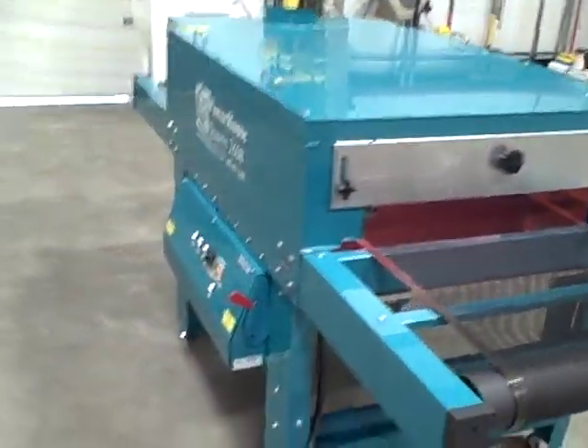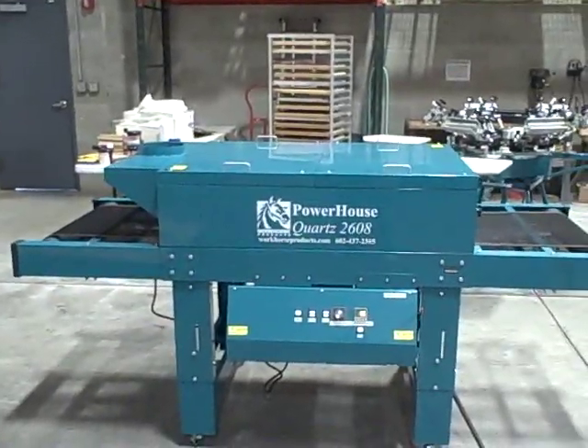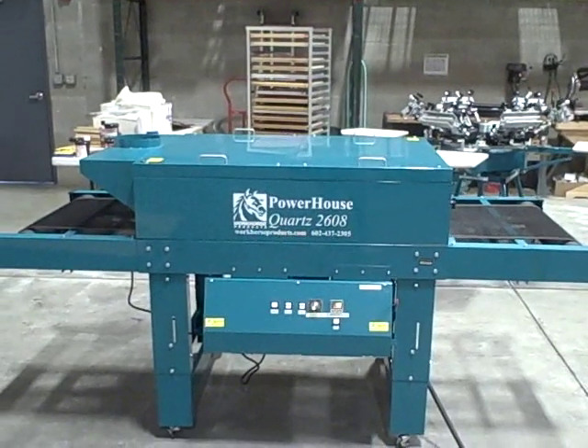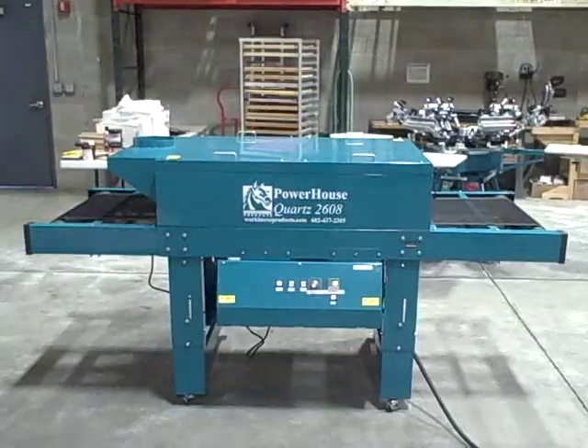So let's take one more quick look at the complete dryer — this is the Powerhouse Quartz 2608 dryer by Workhorse Products. There's a one-year warranty on this dryer, and if you have any questions you can call your dealer or the factory.